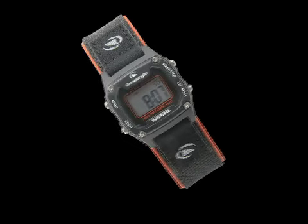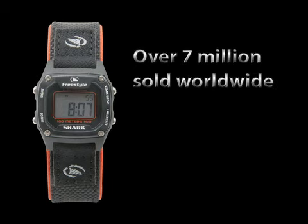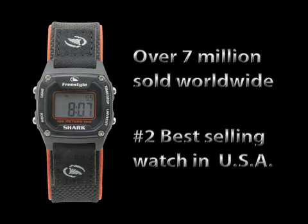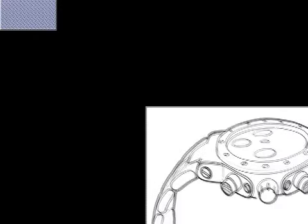It was back in 2002 that watch industry veteran Jimmy Olmus began work on what would become Reactor Watches. Freshly retired from 25 years at the helm of Freestyle Watch Company, where he developed the highly successful Shark Watch, Jimmy was ready for a new challenge. His idea was to build the world's toughest watch.